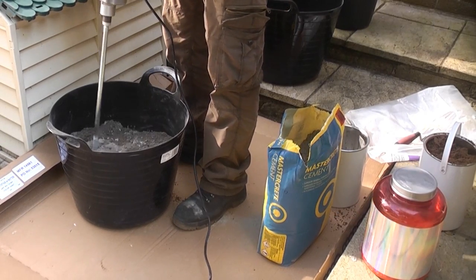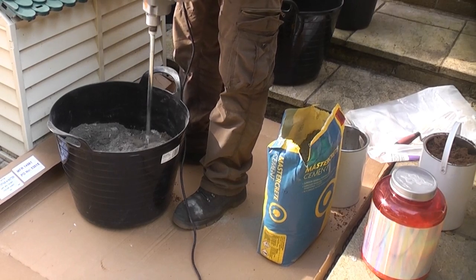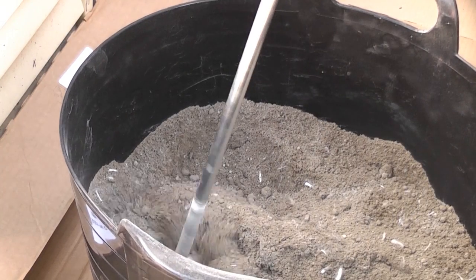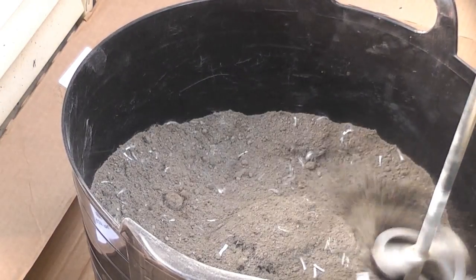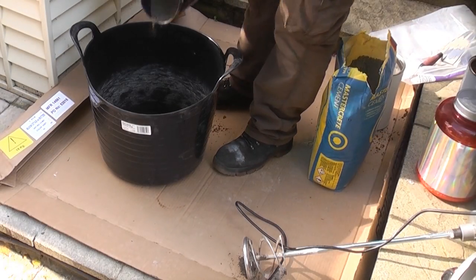I am mixing enough of the dry materials to complete one roof valley, but the SBR will not be added to the full mix. It's important to mix the mortar thoroughly, so this is going to take about 10 to 15 minutes to mix properly. It's best to have two mixing buckets so you can tip one into the other to ensure the contents are mixed thoroughly. I am now emptying one bucket into the other before mixing again with the mixer drill.